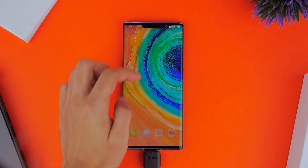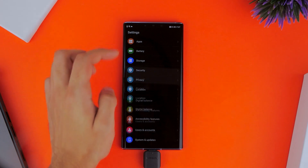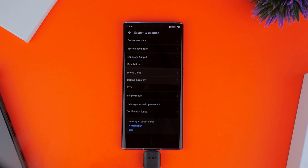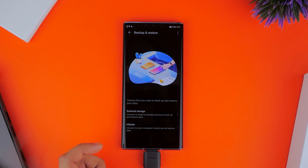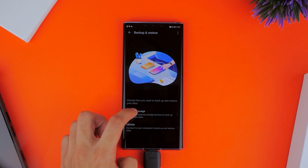Following this, you want to head into the settings of the Huawei Mate 30 Pro. Scroll down all the way to System and Updates and then choose the Backup and Restore option. You might see a message pop up if you're using this for the first time — all you have to do is click Agree and move ahead.